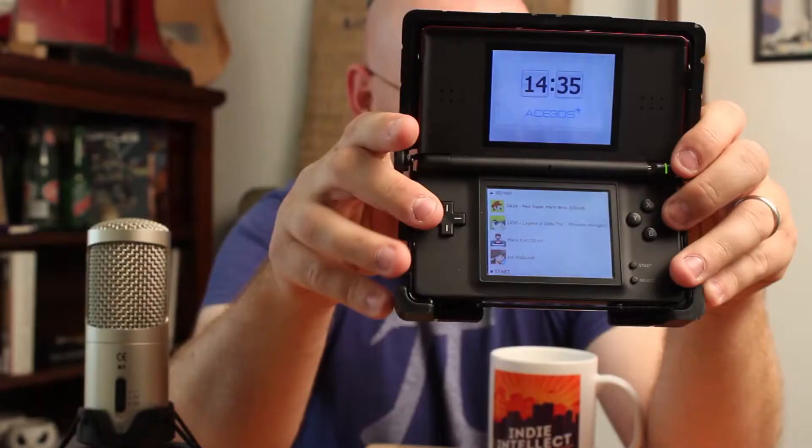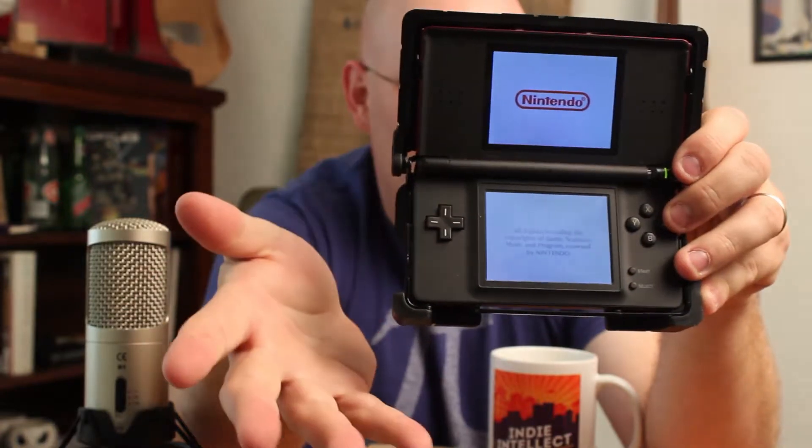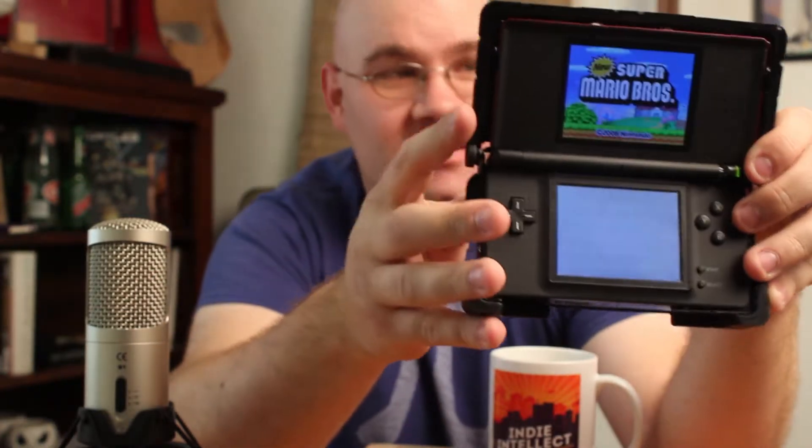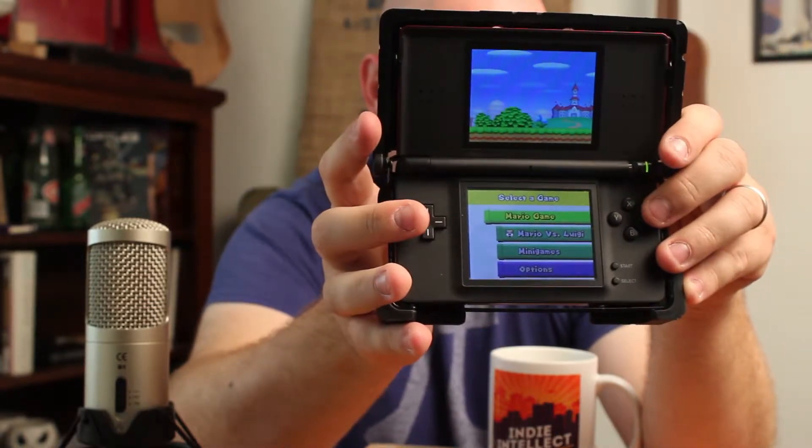It's got software on there that emulates a Nintendo DS cartridge or a 3DS cartridge if you have a 3DS. You just insert it like a normal game right there in the back, boot it up, and you can get into the games you have loaded on that SD card — which are of course legal backups of the games you already own.